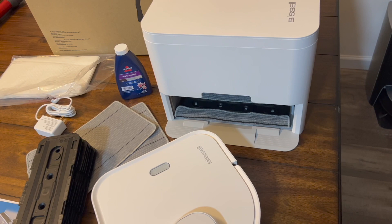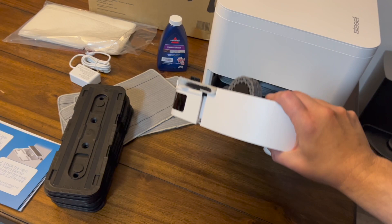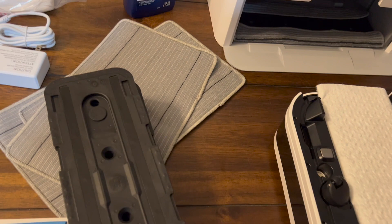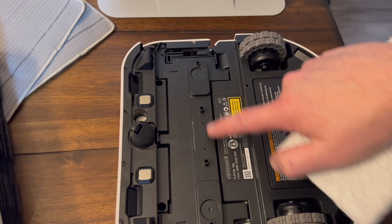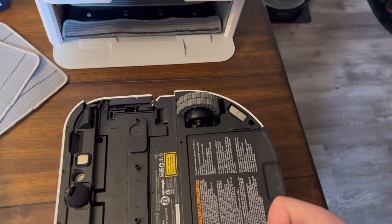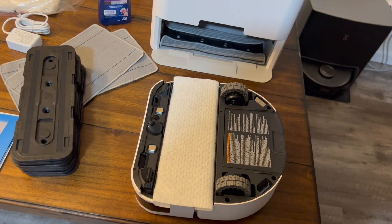There's not a lot of information out on this yet but I will have it completely covered in the full review video. For comparison, the iRobot mop has a tank on top with a squirter that sprays in front of it. This Bissell has the tank built inside and I believe these four holes correlate with four holes on the bottom — that's what soaks the mopping pad. Very cool design.